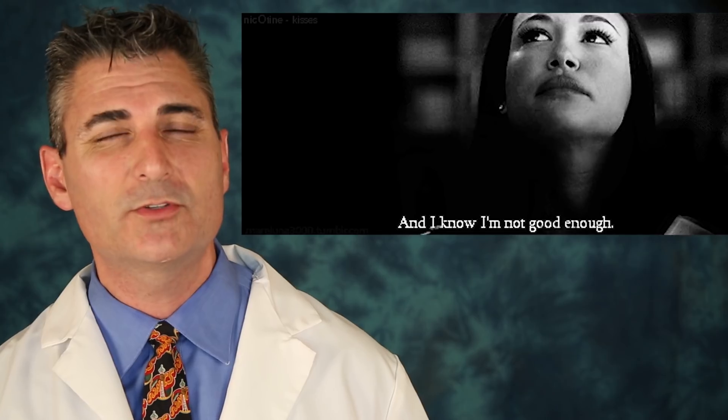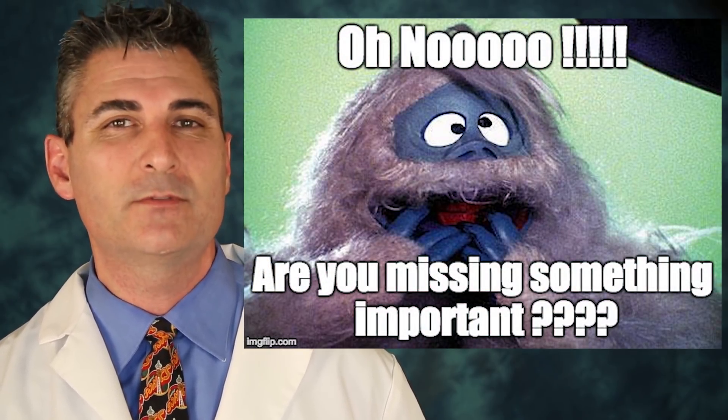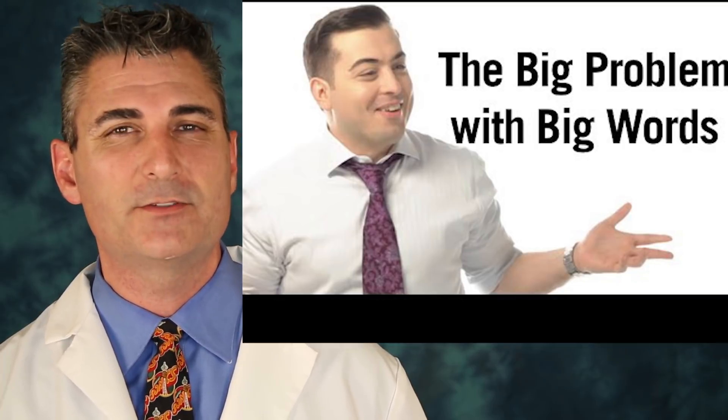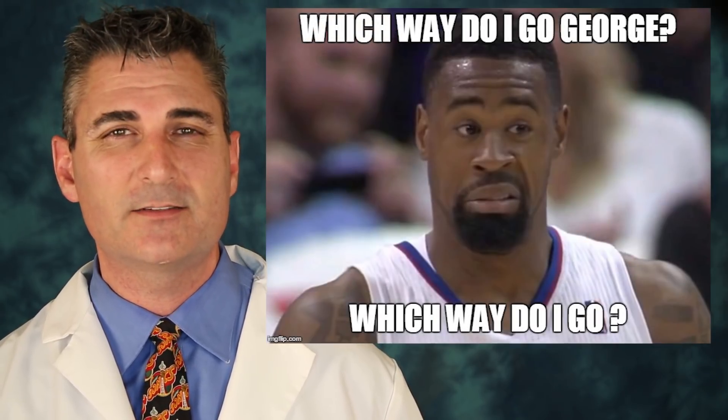Many times a molar tooth is missing, and to place an implant in that area we would need to add bone to make it long enough because the sinus has what's called pneumatized. Depending on how much bone is there, there are two different approaches we can take with a sinus lift.